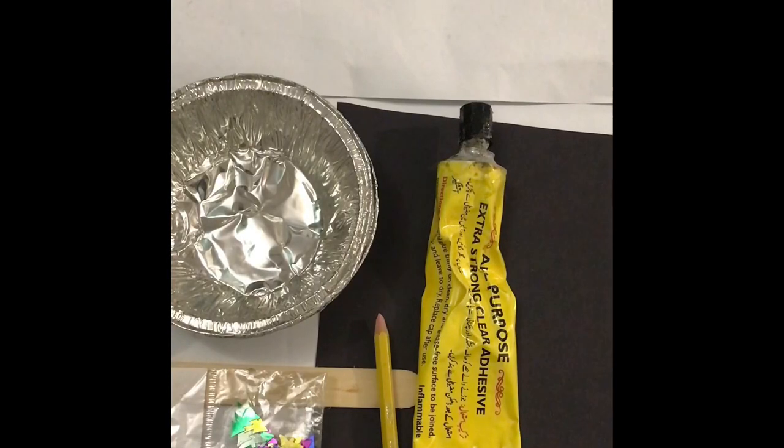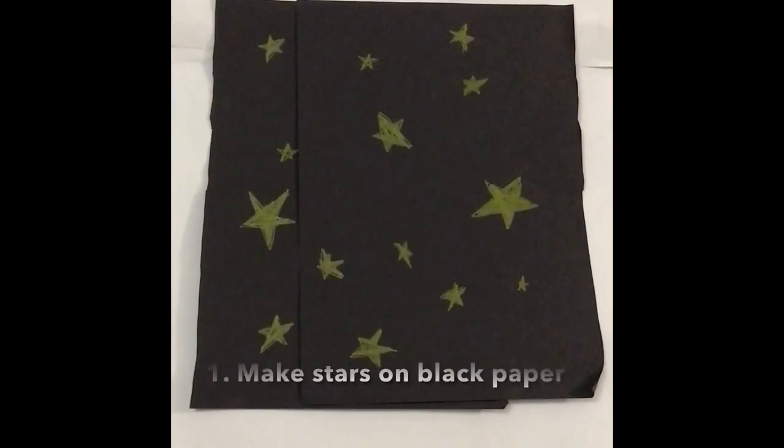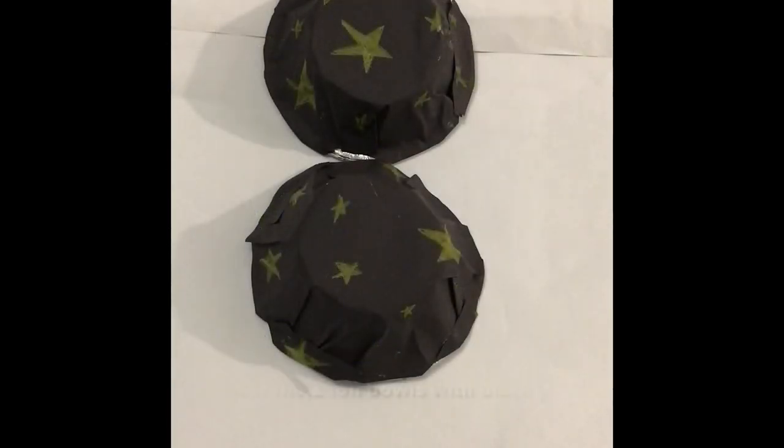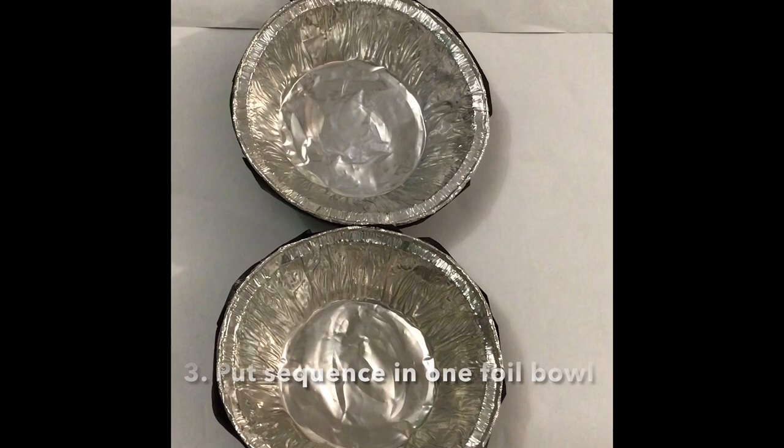Hey guys, today I'm going to be turning these items into this. First, color stars on black paper like this. Second, put the black colored paper with the stars on it on the two foil bowls.